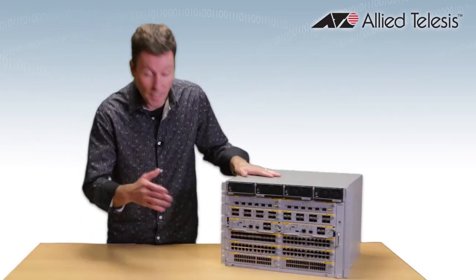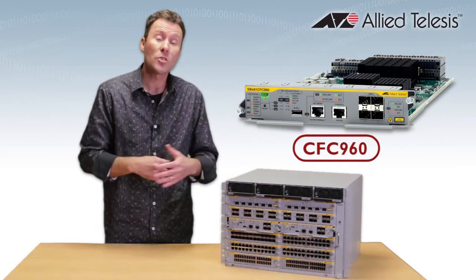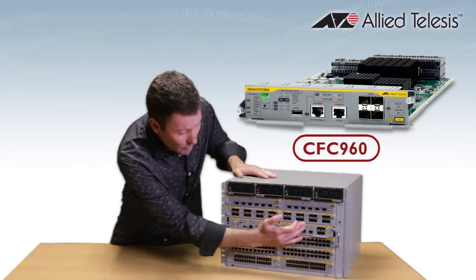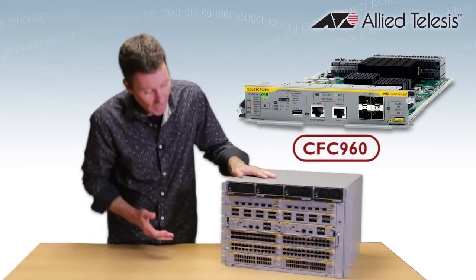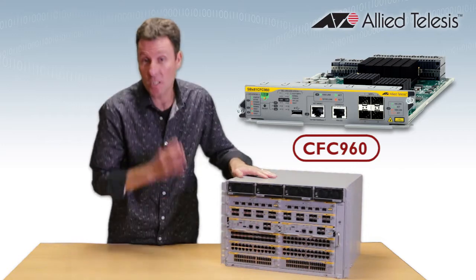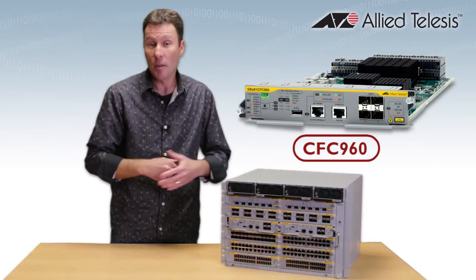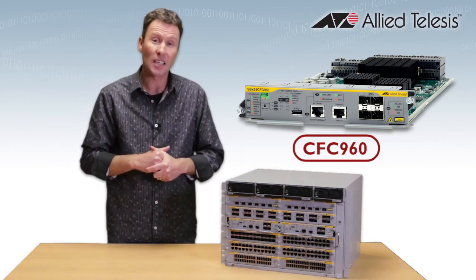The CFC 960 is the big brother — the one we have in this chassis here. It has powerful processing ability, which is ideal for a large network core. As you can see, it has four 10 gigabit ports built right in. When you partner this card with the XS16, which is our 16-port by 10 gigabit line card, it provides double the backplane bandwidth, ideal for high-speed delivery of your large capacity links.